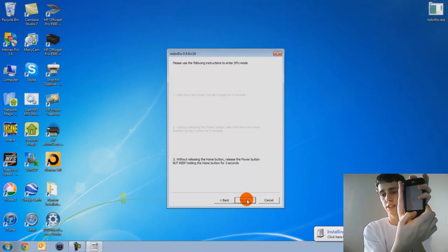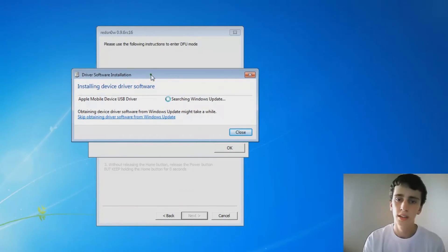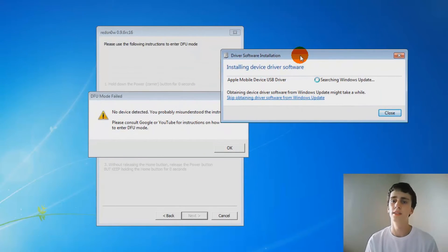It's going to install device drivers. It's going to tell me it failed, but I'm just going to click yes. It's installing — I'm just going to wait for it to install.